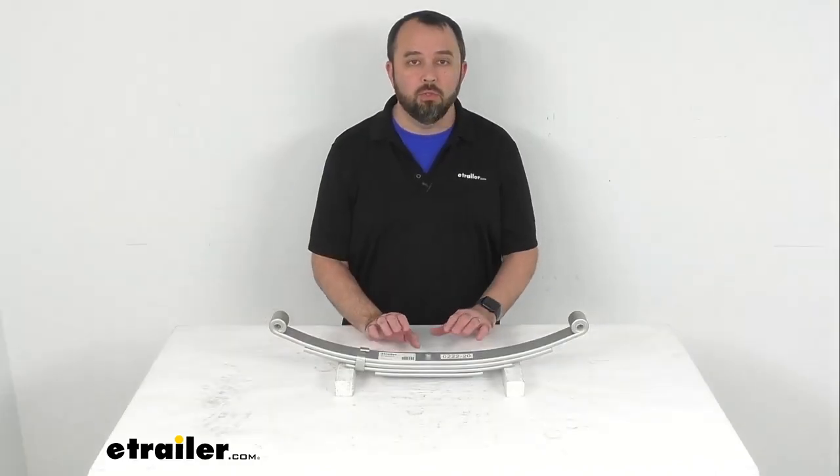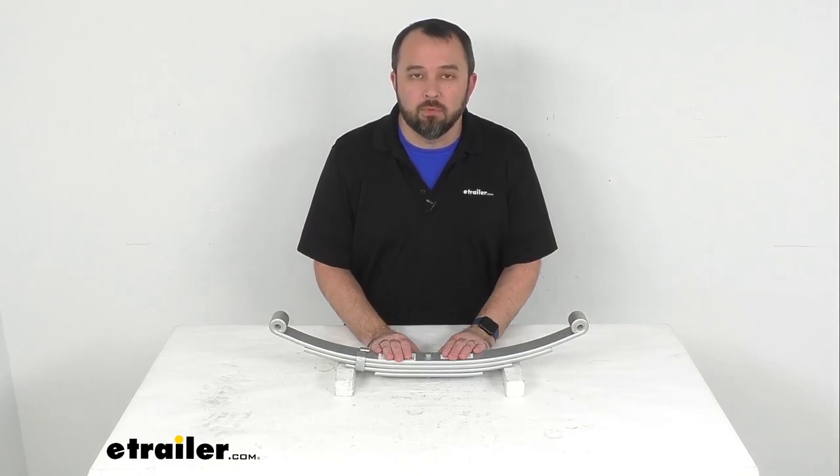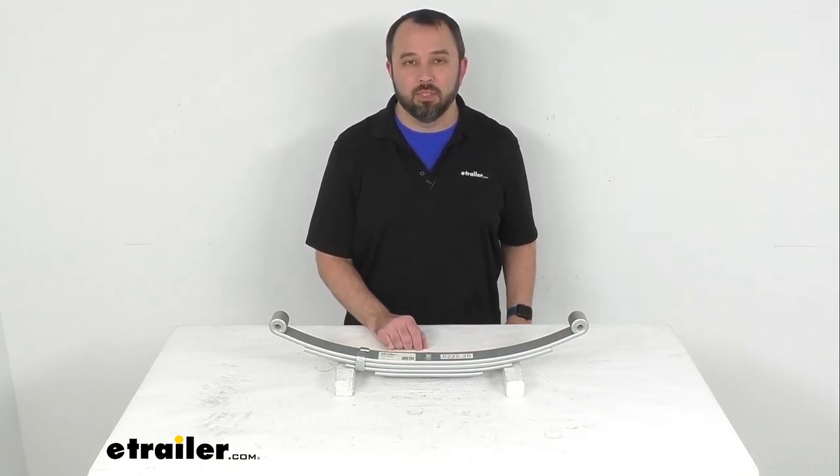That's going to conclude our look today. I hope it was helpful for you. Again, my name is Andy — thank you for joining me.